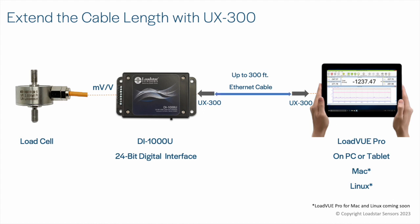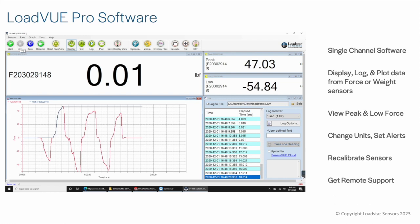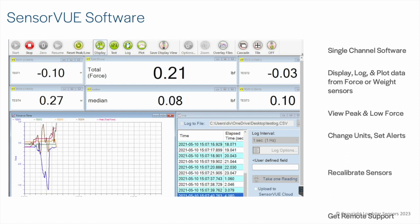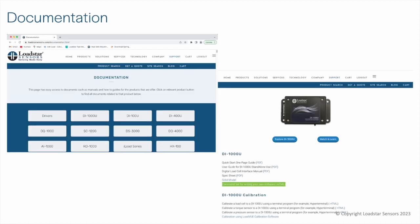You can use LoadView Pro software to display, log, and plot data at up to 1 kHz from one digital load cell. Use SensorView to get data from multiple sensors at up to 1 kHz data rates. If you want to write your own code, most of our digital interfaces offer a built-in ASCII command set. Visit the documentation pages under the Support menu option to obtain the command list for your particular device of interest.